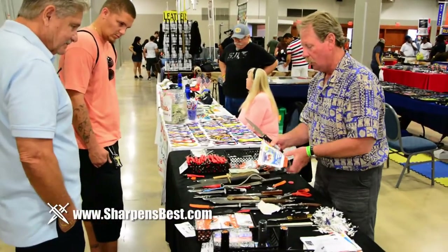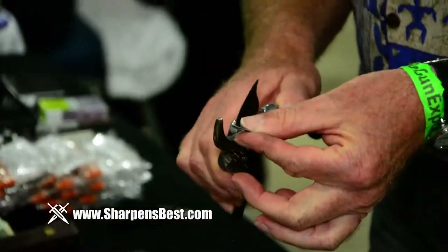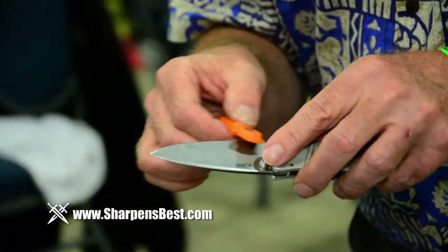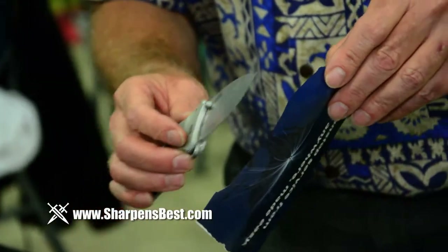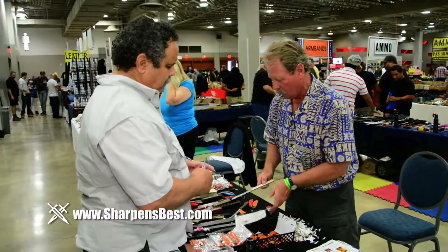Throughout the year, you can find Brad showcasing and demonstrating the full line of Sharpens Best products at gun shows, boat sport and RV shows, self-reliance shows, fishing expos, and home and garden shows all across the country. I get people that carry pocket knives and say they don't really use it. I ask how do you sharpen it, and they say they don't know anything about sharpening. When you actually show them — what I call the magic trick — 45 seconds their knife is sharp and they're baffled. They say they're going to go home and sharpen all their stuff. They never thought of that. Why? They don't know how to sharpen. But they do now.